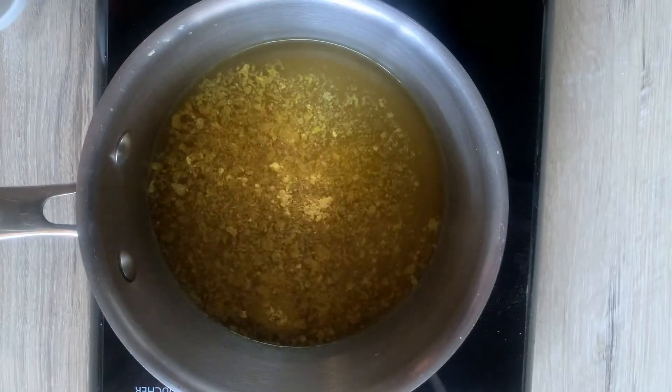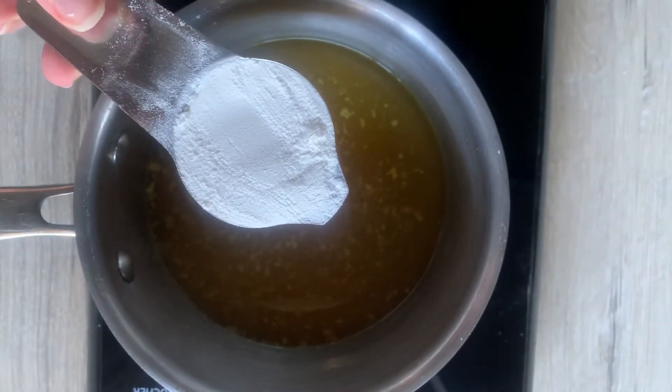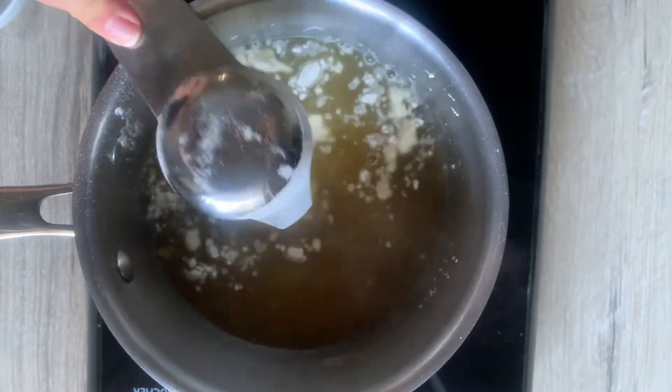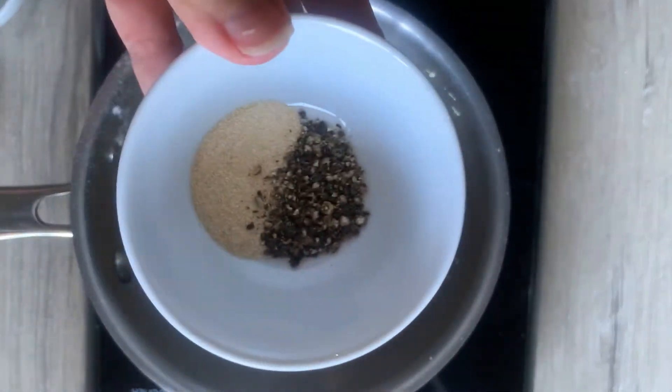Definitely don't skip the nooch — get some good quality nutritional yeast, that really makes the flavor delicious. Then add in your flour, and again, if you want to use all-purpose gluten-free flour, that would work as well.